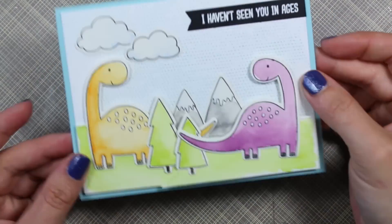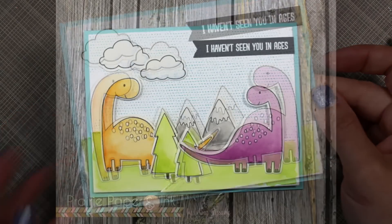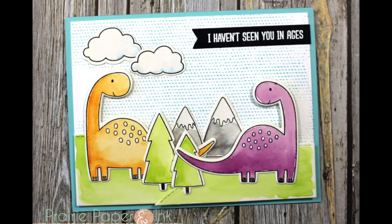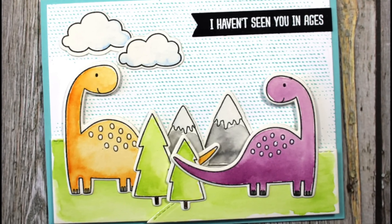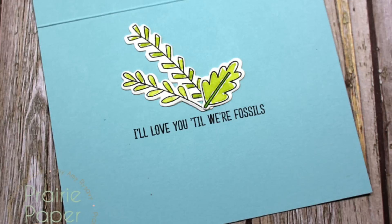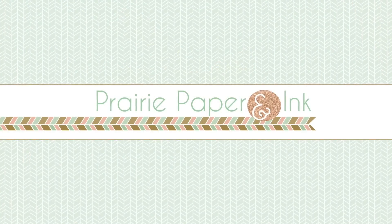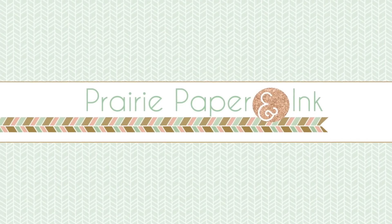I will have links to my blog post in the description box below, which will have a link to the color challenge, pictures, and links to all the supplies used. Thank you so much for watching, subscribing, giving thumbs up, and all the comments — I really appreciate the support. I will see you guys very soon in the next video, bye!